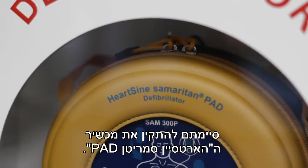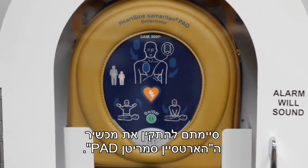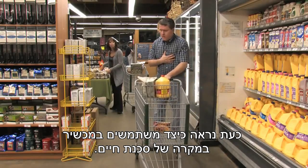You have just installed the 2010 guideline-compliant HeartSign Samaritan PAD. Now let's look at how to use one in a life-saving situation.